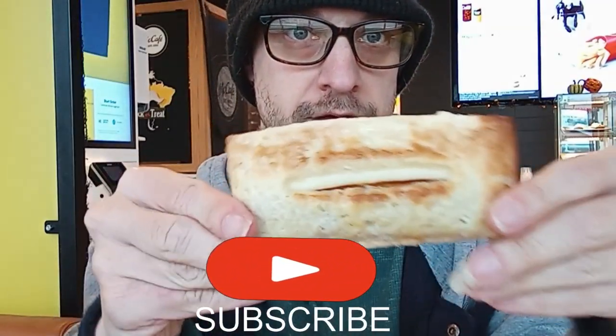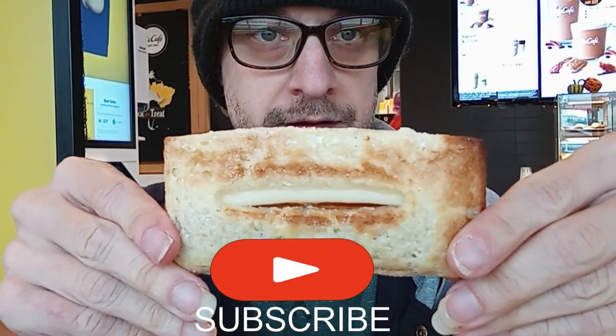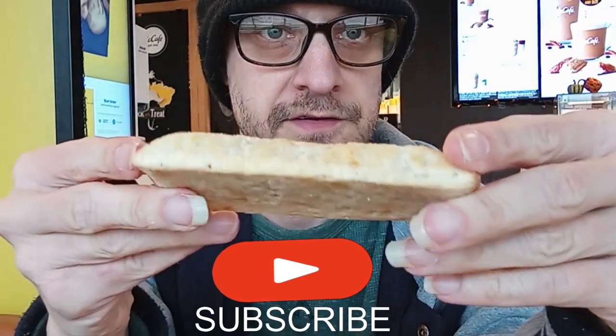I'm here to try the pumpkin pie. Now let's see if it's really hot in the middle, really cold on the outside, or vice versa. This is what we have for $3.60.